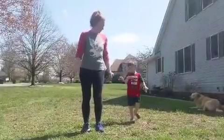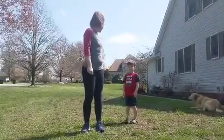Can you shake it up? Shake it up. Okay, ready? Now let's exercise.